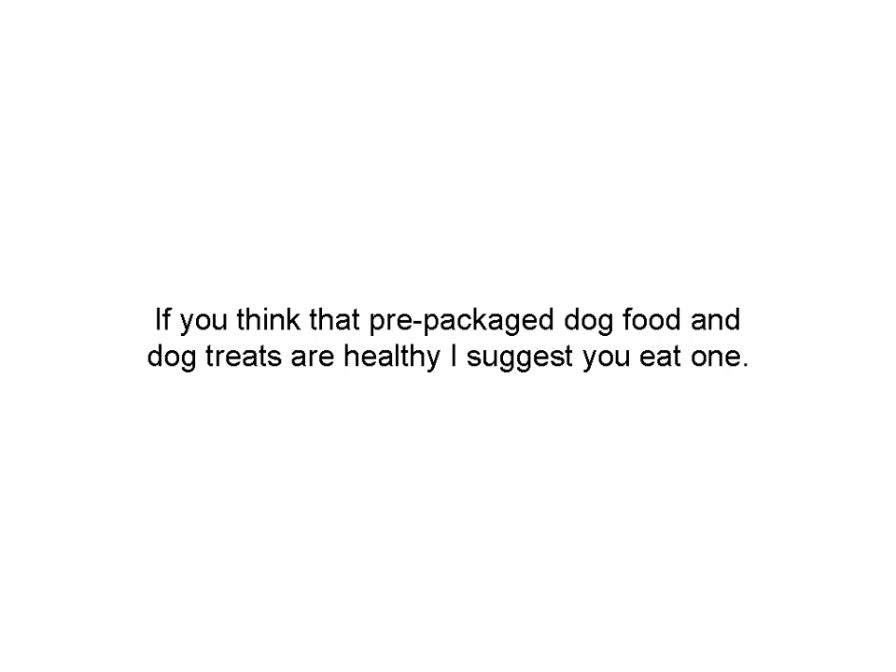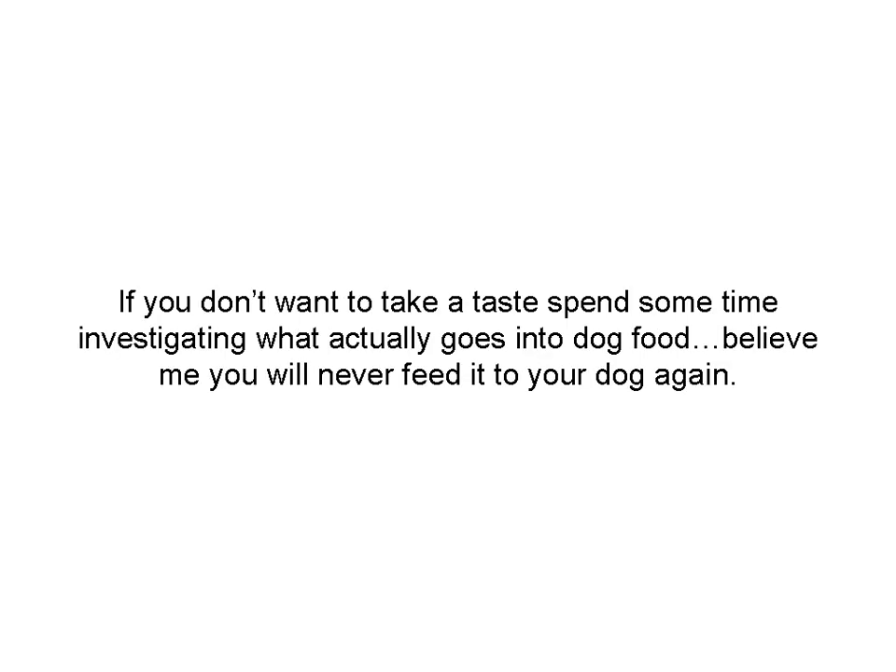If you think that pre-packaged food and dog treats are a great thing for your dog and they shouldn't have anything else, I suggest you eat one. Try it and see if you like it. If you don't like it, he's not going to like it. So if you don't want to take the taste test, spend some time investigating what really goes into dog food. Believe me, you'll never feed your dog canned or pre-packaged dog food again.